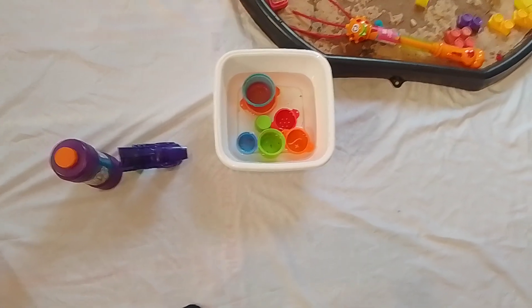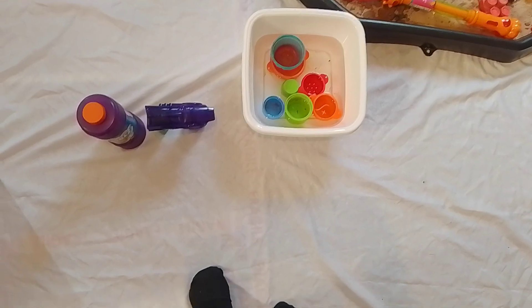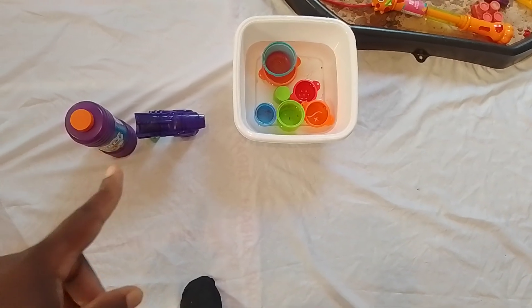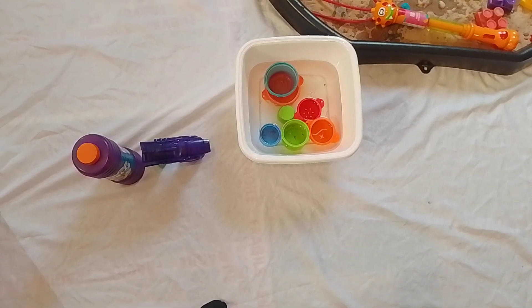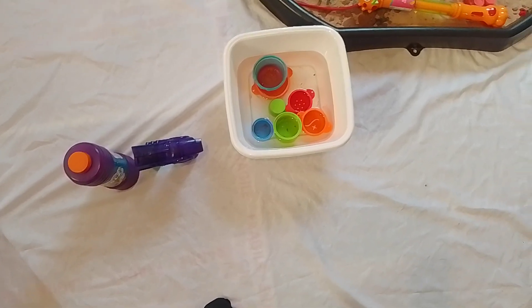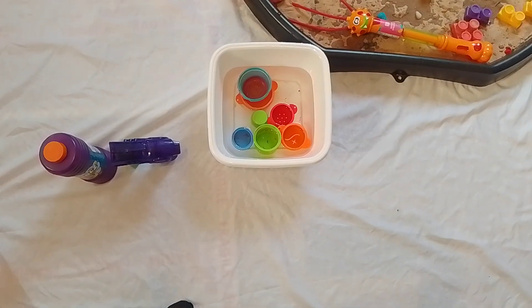This is a messy play activity for after school. You've got some bubbles there with the bubble gun, and that's for an older child. For younger children, you'd use a bubble machine.